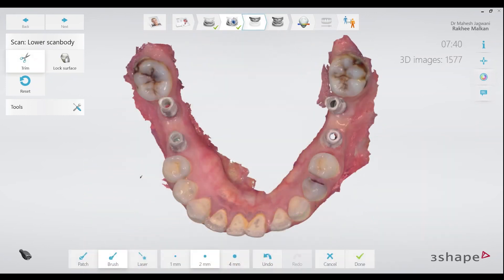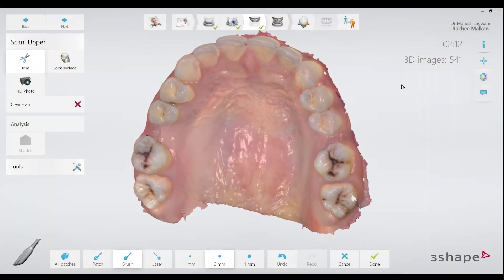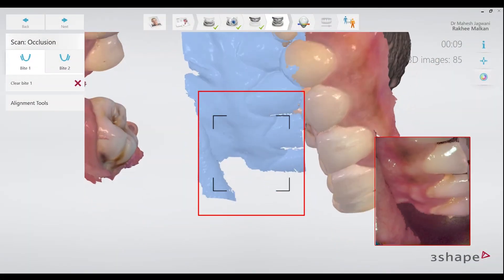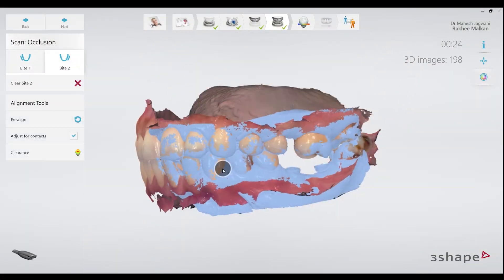My lower scan is ready and I can now go ahead with scanning the opposing arch. With 3Shape, it's a very seamless experience doing all of these scans, which makes it possible to make implant impressions digitally. I have also removed the scan bodies and replaced the healing abutments back so that I can scan the patient's occlusion on both sides.